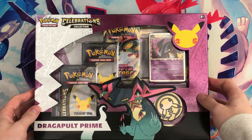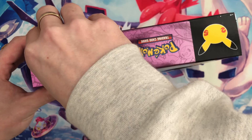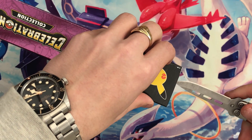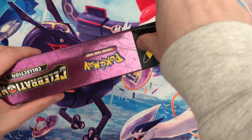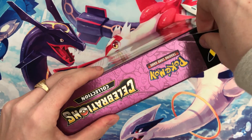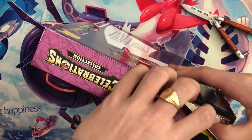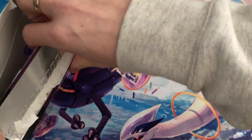This one is going to be a short one as it is a smaller box, but here it is — Dragapult Prime. We do have a jumbo card in here as well. I'm gonna use the knife here, trying to keep the packaging as nice as possible. It's glued very well, but there we go — I've been able to open it.